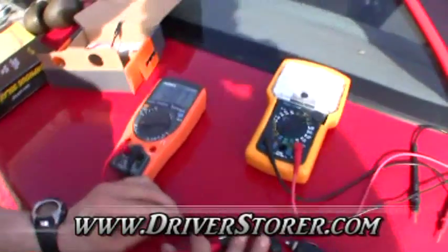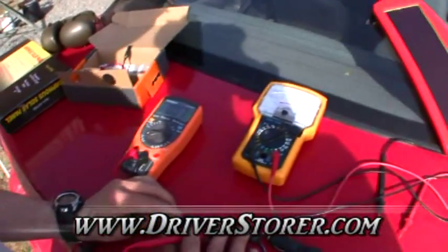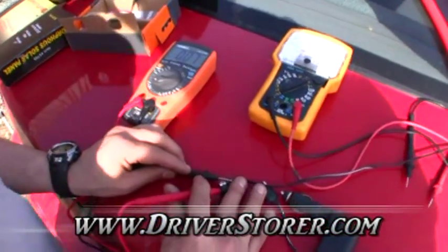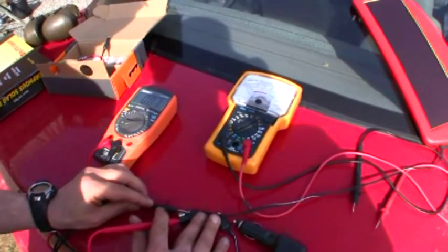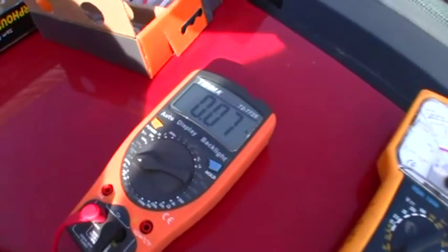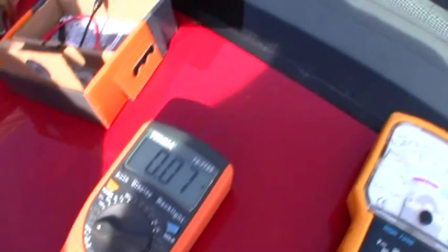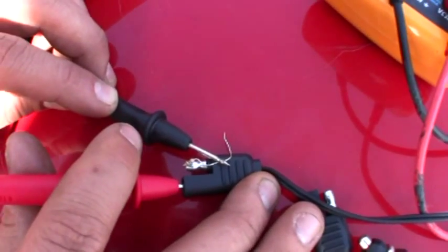We're back with the Harbor Freight solar panel. We got a different voltmeter out to get a better reading and it's a little sunnier out. We just wanted to see how well the panel did, and we're getting about 70 milliamps, which is a little bit more than half of the 120 milliamp rating.